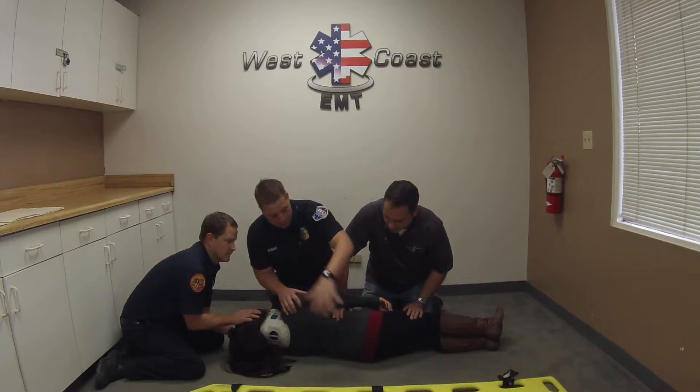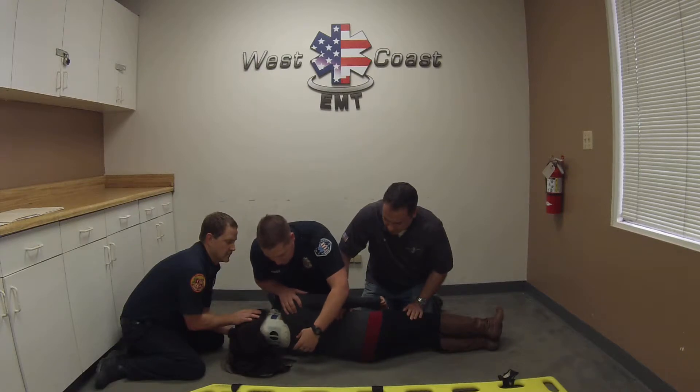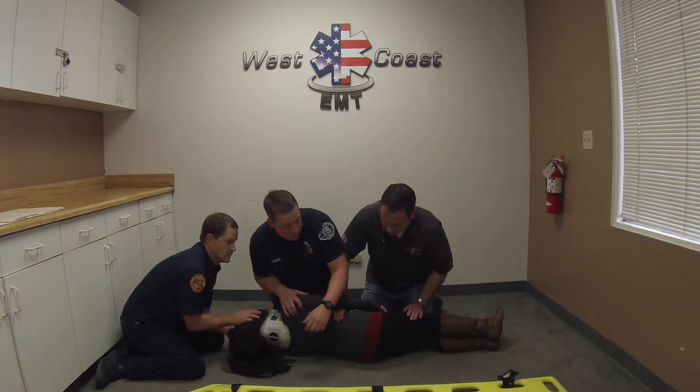I want to let this arm go because my partner already has this region pretty much secured. On the back I'm going to be looking for DCAP-BLS, feeling for deformities. I want to feel down along the patient's spine, feeling for any step-offs. I'm also going to be checking for any kind of rectal bleeding, incontinence, or anything out of the normal there.